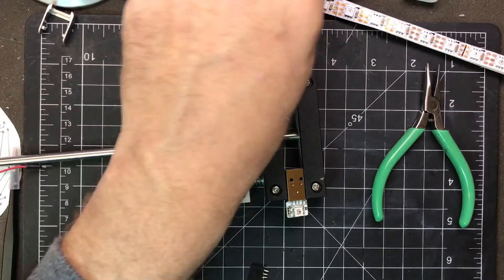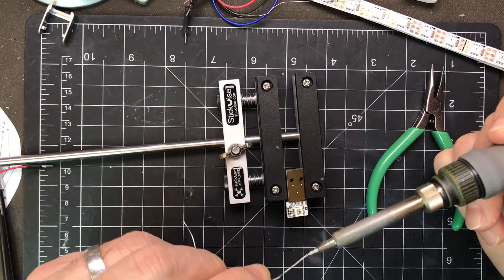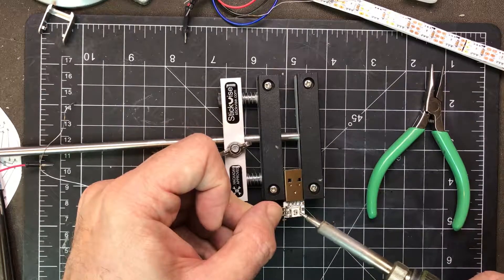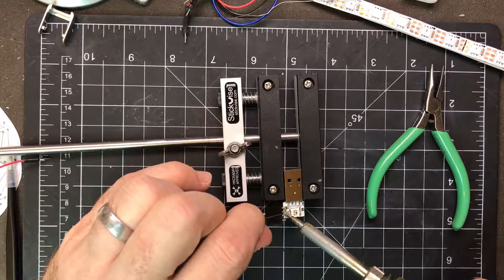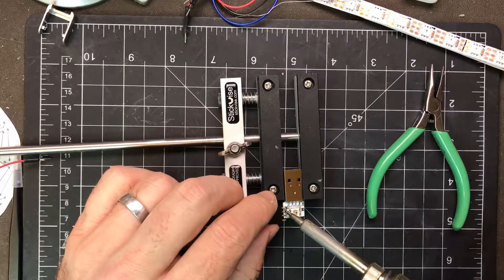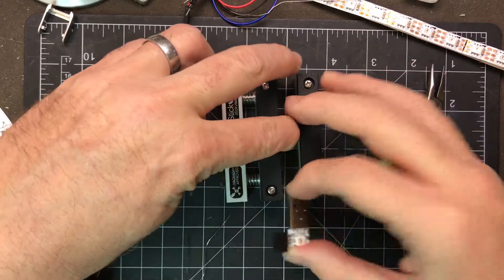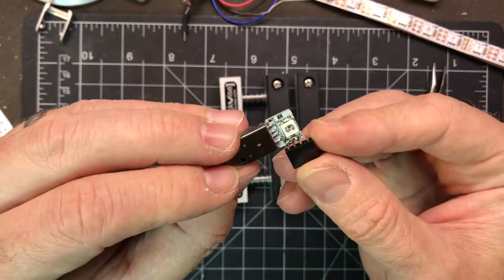Just let me get some more solder on my iron here. Okay, and so now if we look there shouldn't be too much badness on the back, and it looks like there are no shorts.